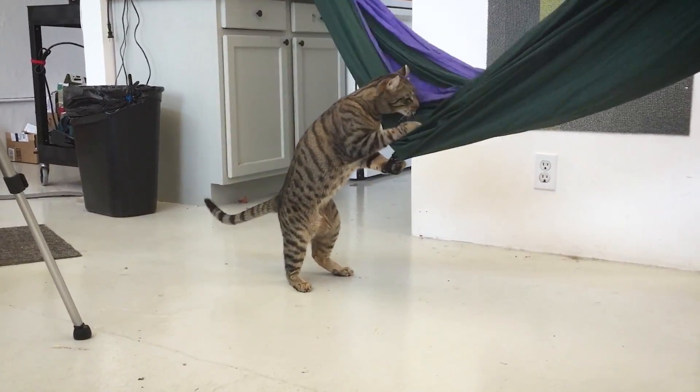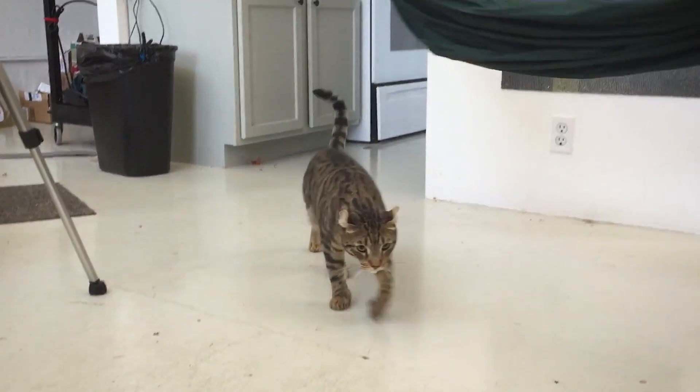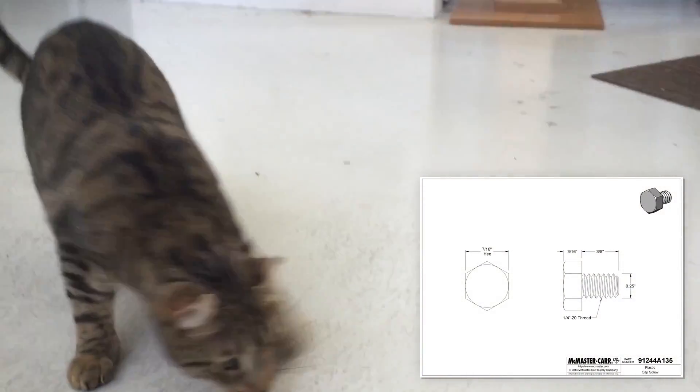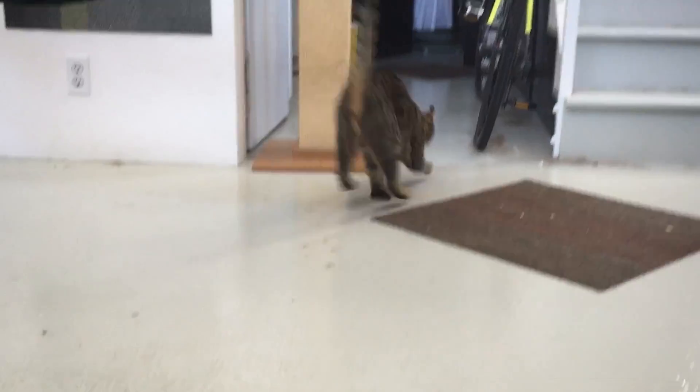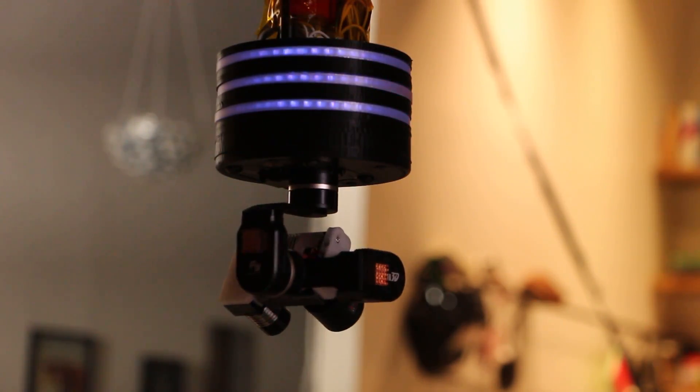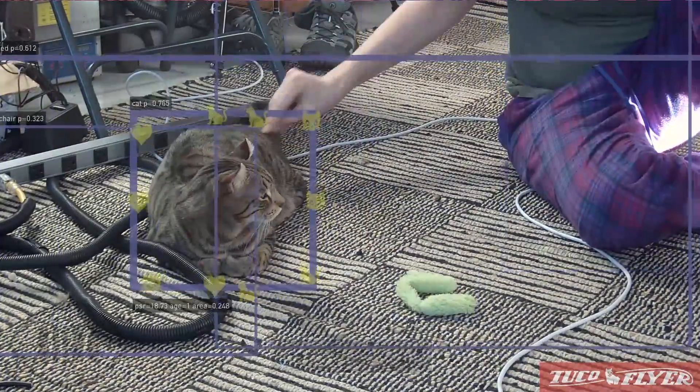This is my cat. His name's Tuco. He loves fetching these nylon bolts. And this is Tuco Flyer, a robotic camera that helps you hang out with Tuco on the internet.